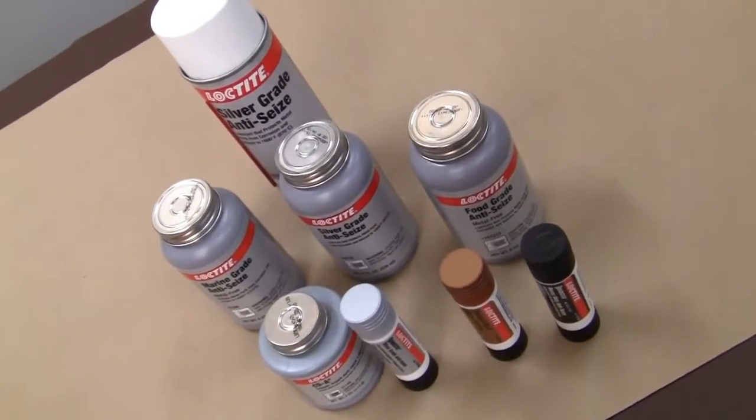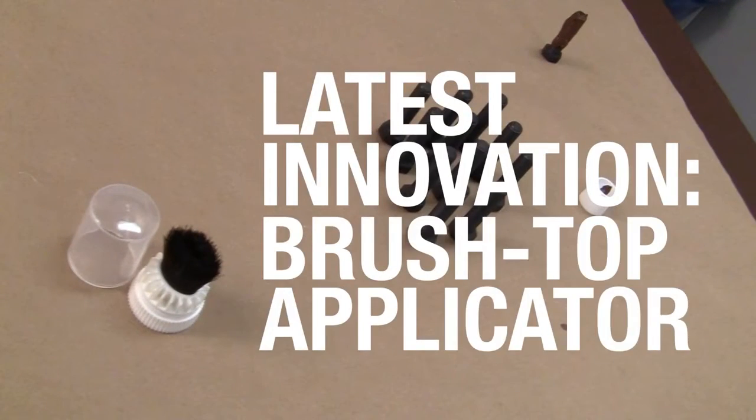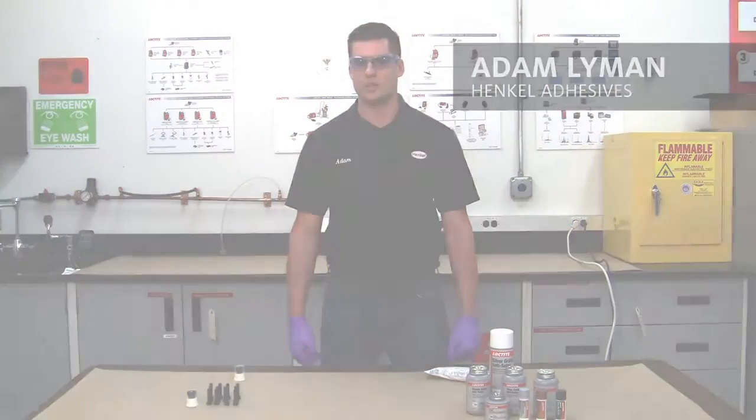Today we're going to be talking about the latest innovation in the anti-seize product line: the brush top applicator. This brush top applicator is easy to use, portable, and engineered for one-handed applications.